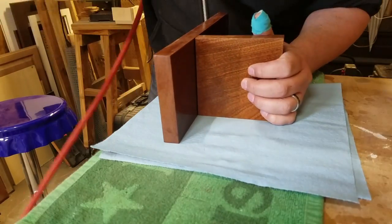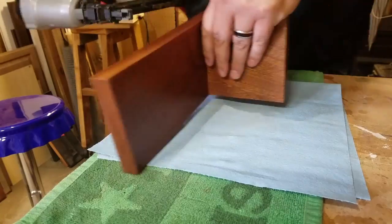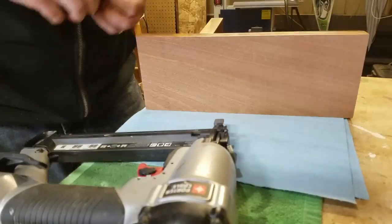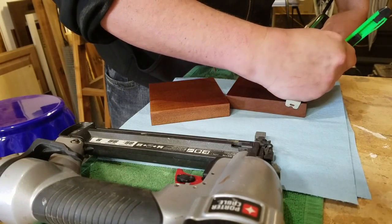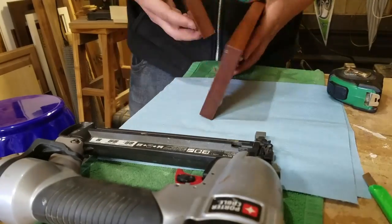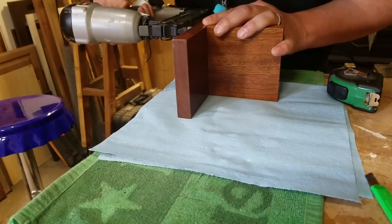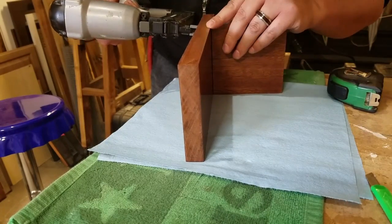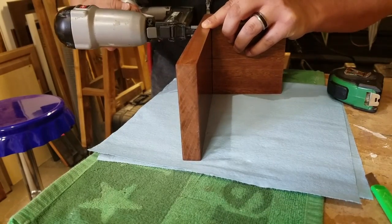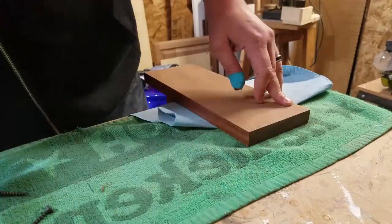Once I had all the sanding and buffing complete, I went ahead and started putting these together. I was a little wary about not clamping the pieces since it was pretty slippery with that wax on there, but it worked out. I tacked them with some thin brad nails just to hold it in place so I could sink a couple of screws. I marked the height with a razor blade, and the shelf sits about three and a half inches down — it all depends on what you're hanging.